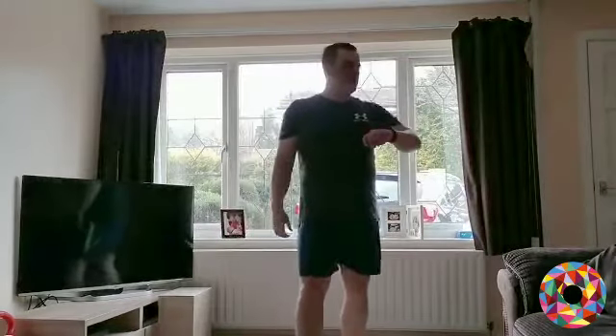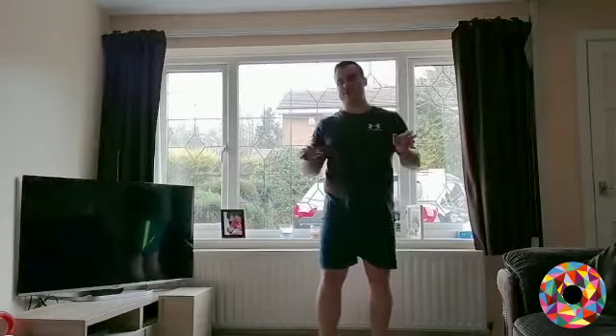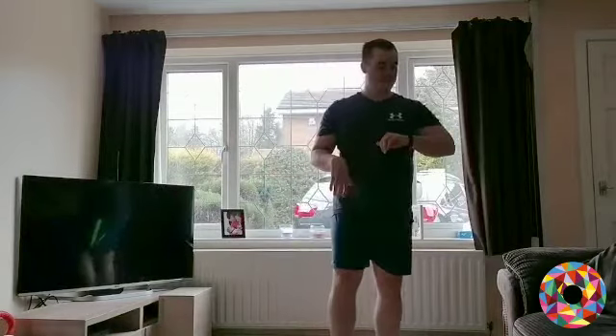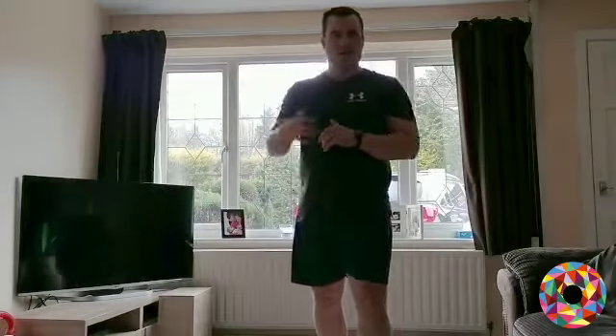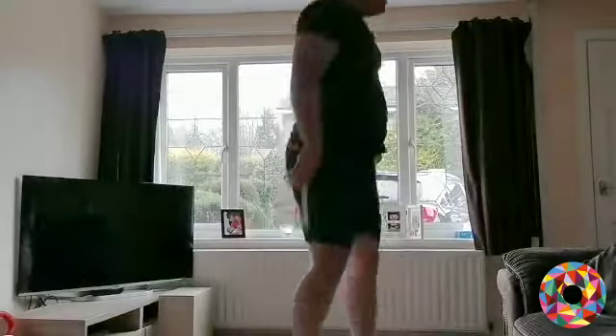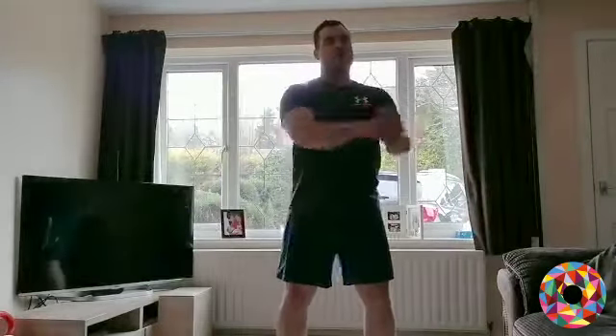Hopefully everyone's breathing harder and getting a sweat on — this is all adding up for Phil's challenge. Next up: 180 burpee — 180 degrees. Hands down, jump out, jump up and twist. We're not doing the press up on this one — I'll give you a little bit of a rest.